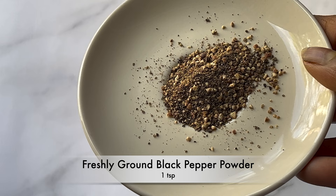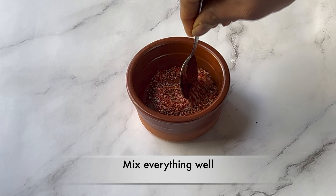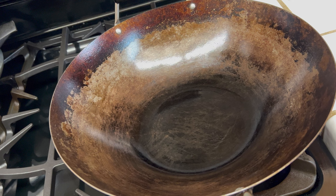Let's make the pepper spice powder. Take a bowl, add one teaspoon of freshly ground black pepper powder, half a teaspoon of red chili powder, and salt half a teaspoon or to taste. Mix everything well and keep it aside.